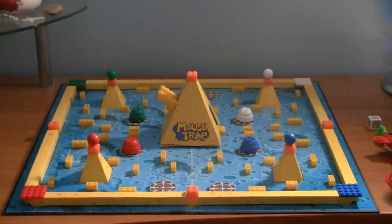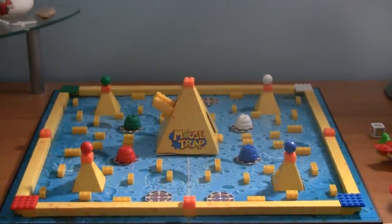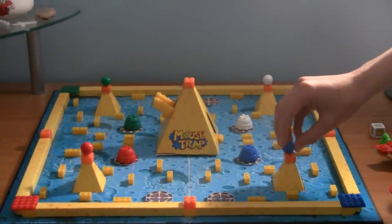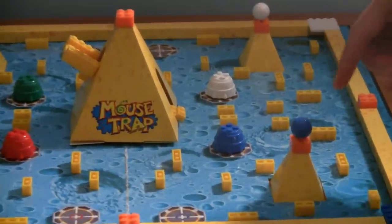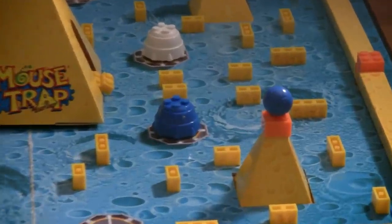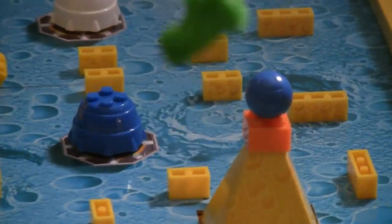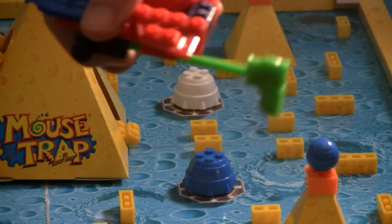Now, onto how to play U-Build Mousetrap. With U-Build Mousetrap, what you have is, if you notice here, you have this little ball, and the little ball is your mouse. What you can do with your little ball is, as I showed you before, with the accessory, also known as the SpaceBot.